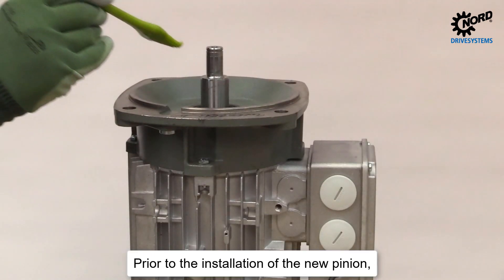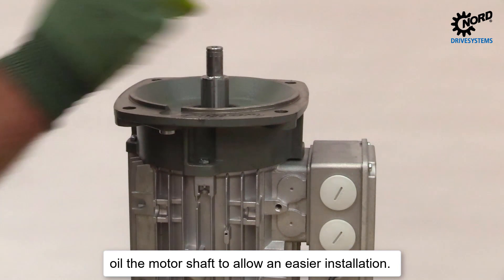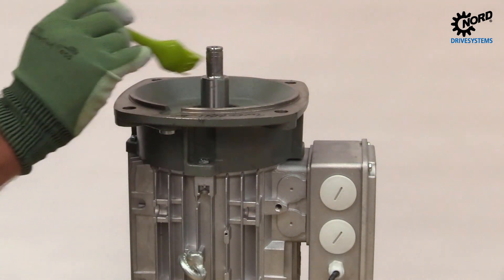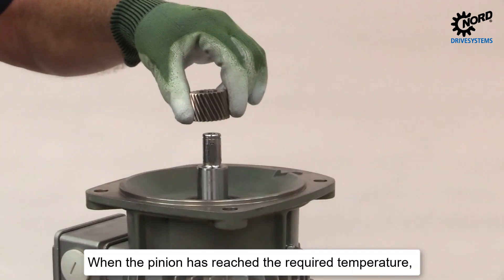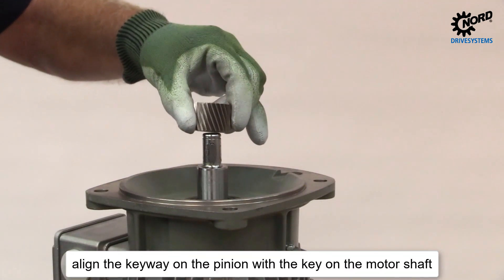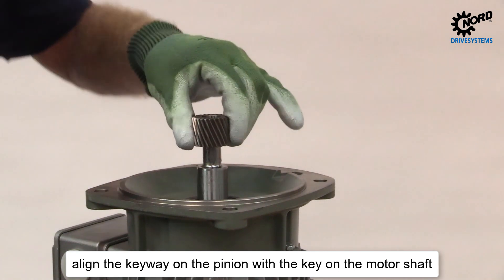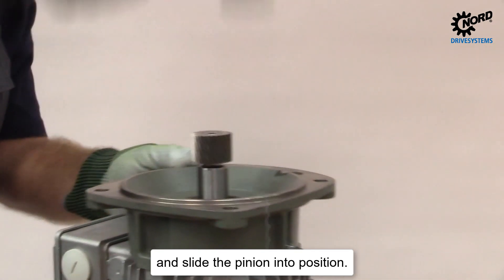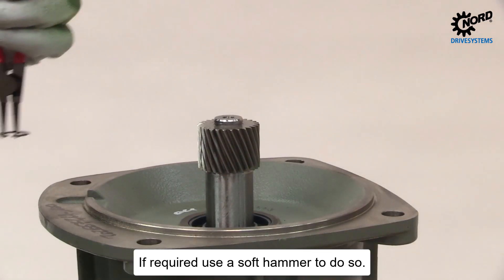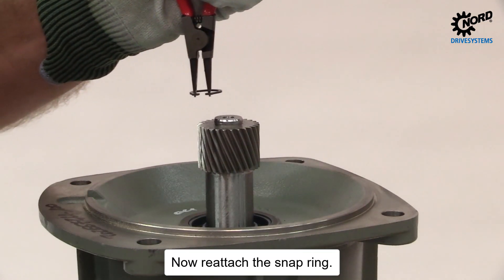Prior to the installation of the new pinion, oil the motor shaft to allow an easier installation. When the pinion has reached the required temperature, align the keyway on the pinion with the key on the motor shaft and slide the pinion into position. If required, use a soft hammer to do so. Now reattach the snap ring.